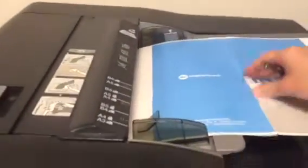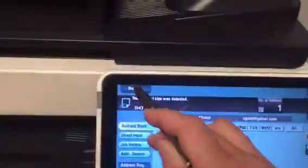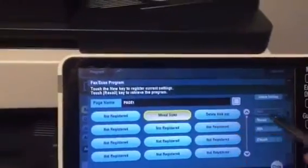So now if I have a sheet like this — an 11 by 17 and an 8.5 by 11 — I can put them all in the doc feeder. I'm going to hit my name, hit program, and select mixed sizes recall.